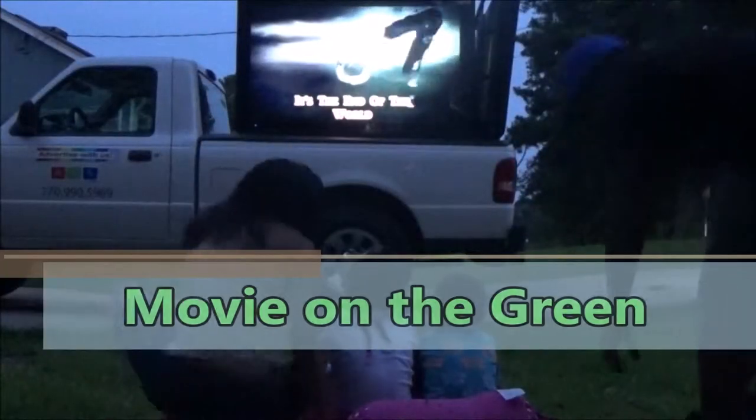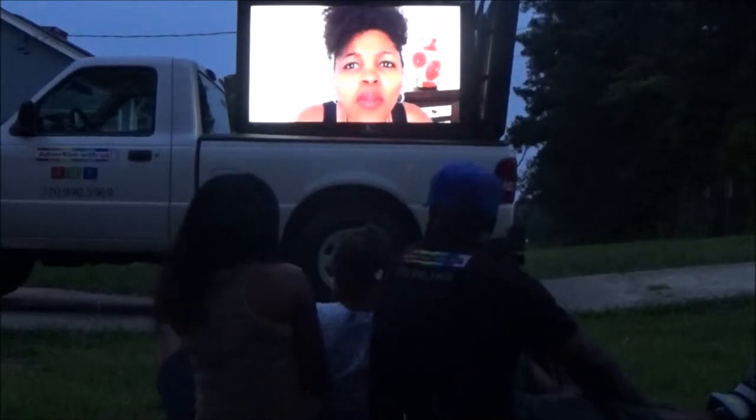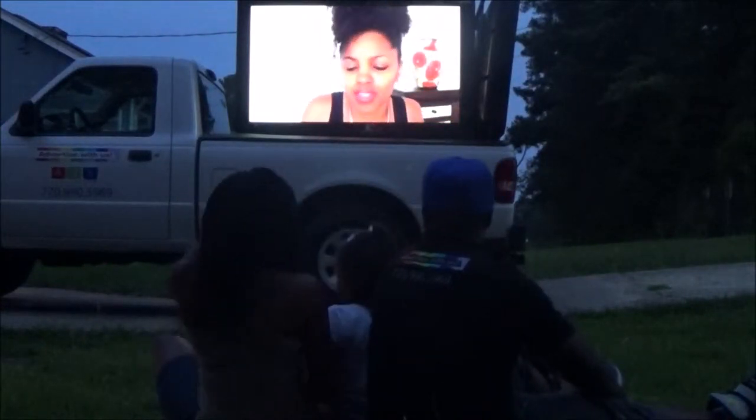More ideas you can do outside: of course, work out — we all need exercise, so that's a good one. Go to a carnival or a fair. What could be better than watching movies outside with friends and family? This is a great way to bond. Watch something fun, exciting, or scary, and enjoy nature.